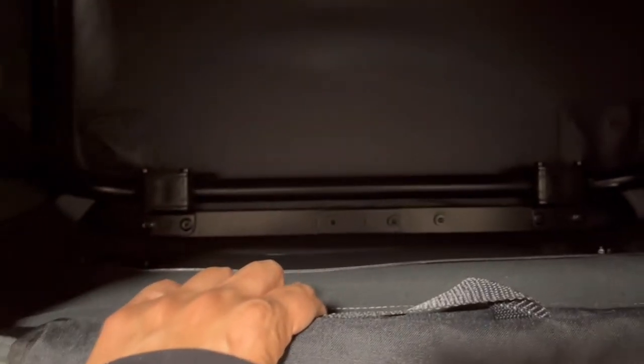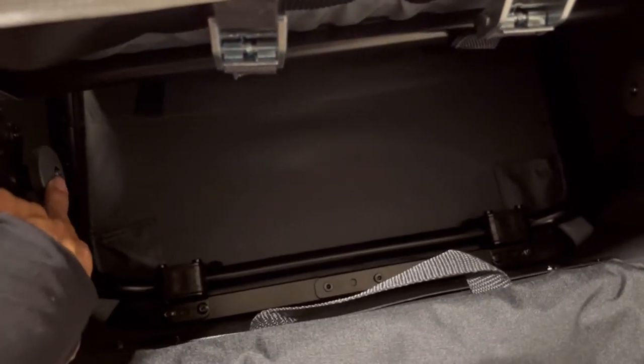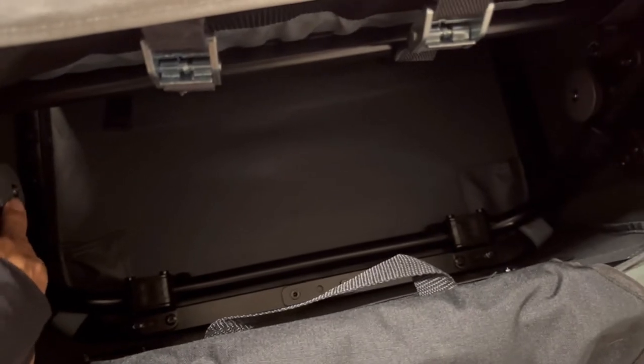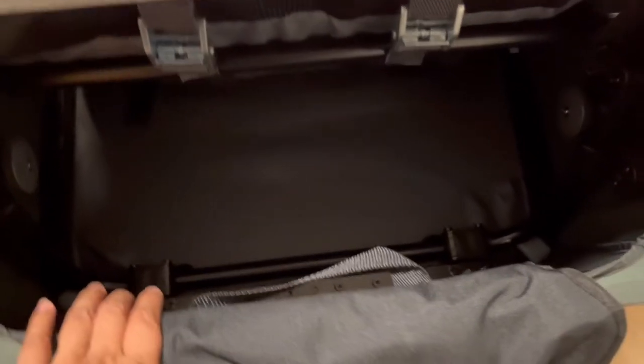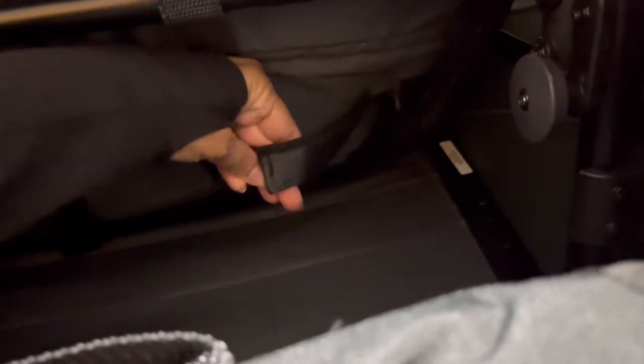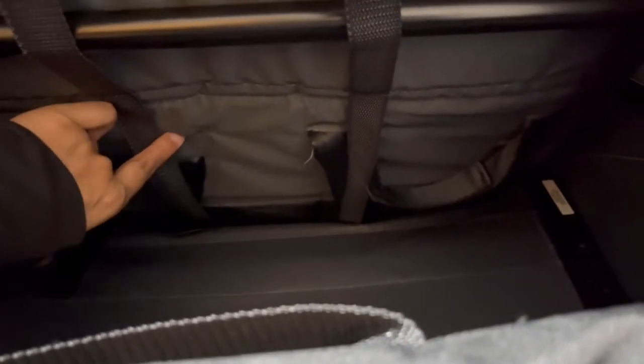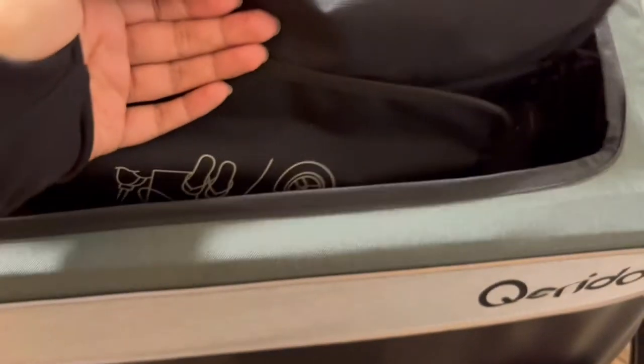This button here — there's one on each side — you press both to collapse the trailer. Back here, if you want to adjust the seats, it's this mechanism right here. There's velcro across it, so you unstrap that first and then adjust the seat position. This one's all the way at the top and this one is in the middle position, so you can see the difference.